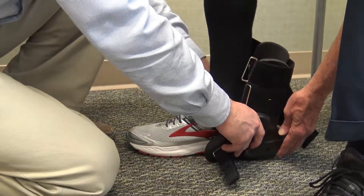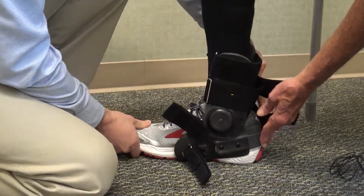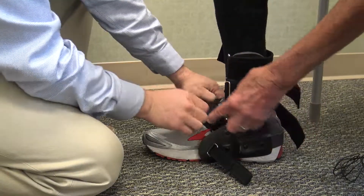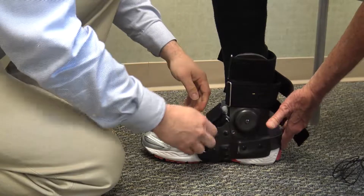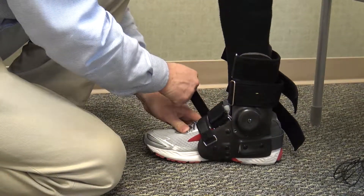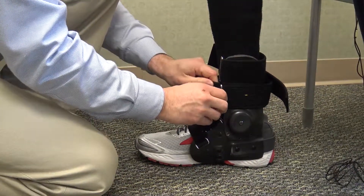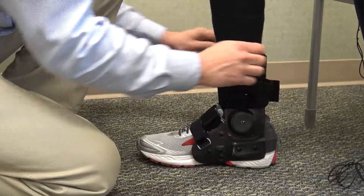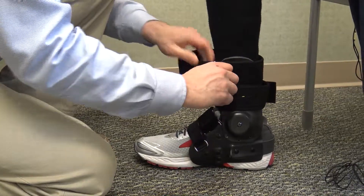Now he's going to put it back on. The most important thing — he's going to take his right hand and make sure you ram that in. Strap number one is right over the ankle. See how he put it on with his hand behind there? Here's number two, number three, and number four. The first time may be a little frustrating, but after you get the hang of it, it works very well.